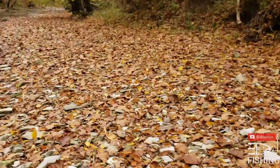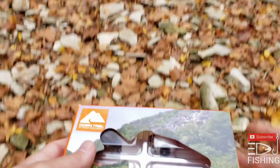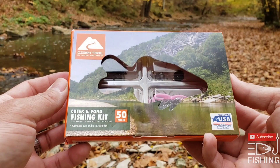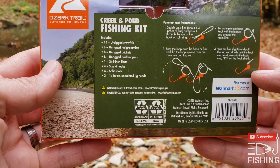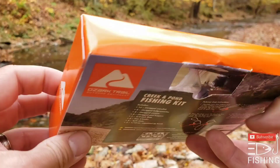All right, I want to show you guys what I came across. I found this at Walmart a couple weeks ago. It's called a Creek and Pond Fishing Kit — Ozark Trail makes it. On the back it shows how to tie your knots and everything. We're going to open this up and see what's inside.